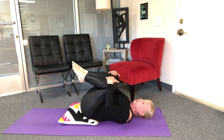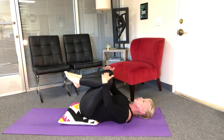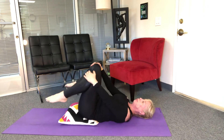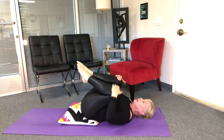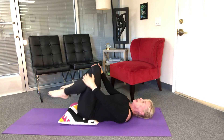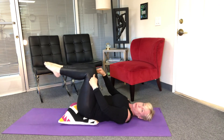Bend both knees in — good. When you bring the knees in it feels so good on the lower back. Let's do some knee stirs: hands on each knee and stir it around and up, and two and up, and three. Reverse — around and up, and two, one more, and three.